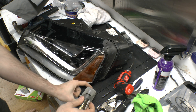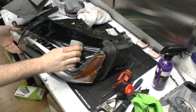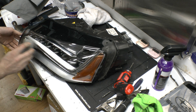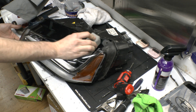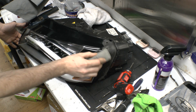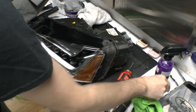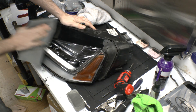Apply it to the applicator pad and wipe it in. It doesn't have to be perfect, just has to be all over it. Once it's on, put the lid on the ceramic coating — it's already ready to wipe off.